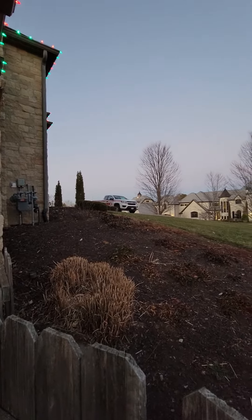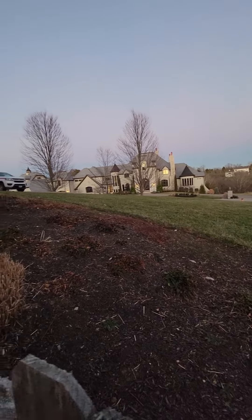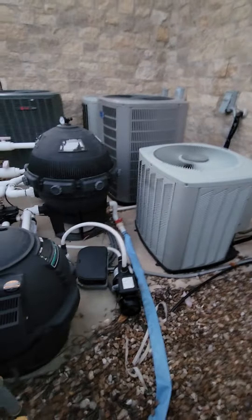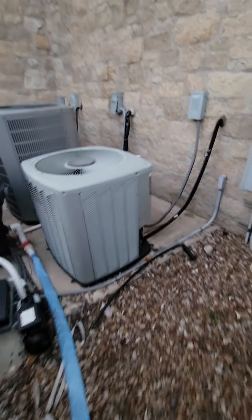All right guys, so you can park up where my truck is. It's a looping driveway here — you can get in from one side and out on this side. Student parking you can do, but it gets a little bit busy back here with lawn workers.